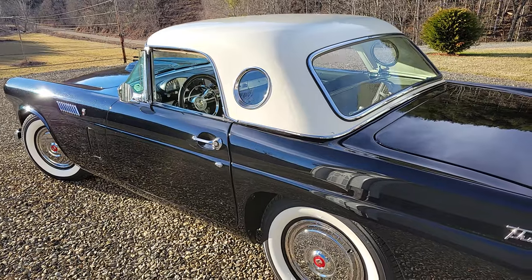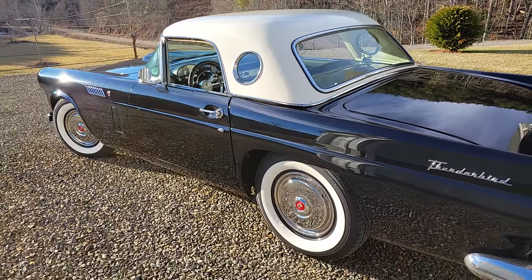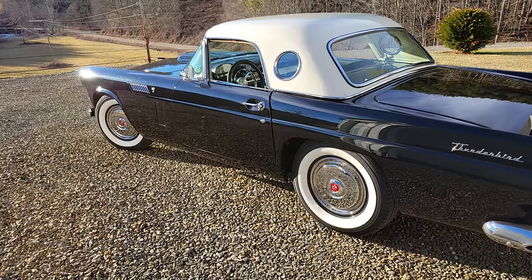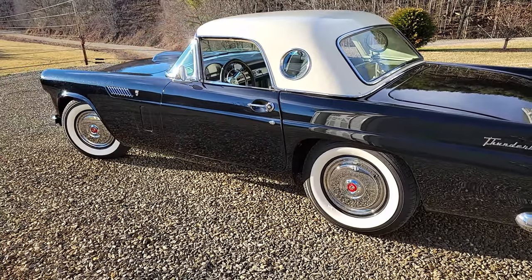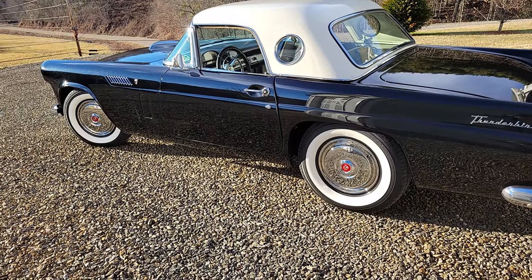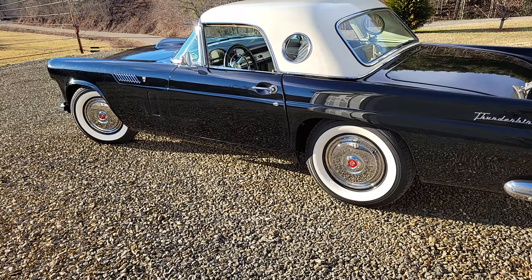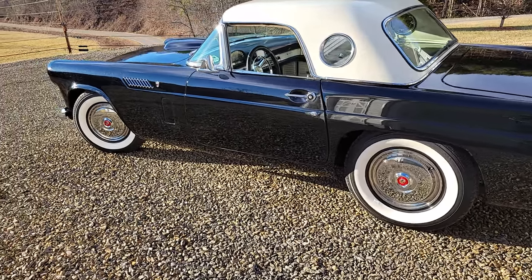Is the top hard to take off? No, it's a two-person job - one on each side can lift it off easily. You might get it off by yourself if you could bend over enough and walk it off to the side. I love the white walls on this - that's just beautiful. That's original size, and those are the original wheels and caps.